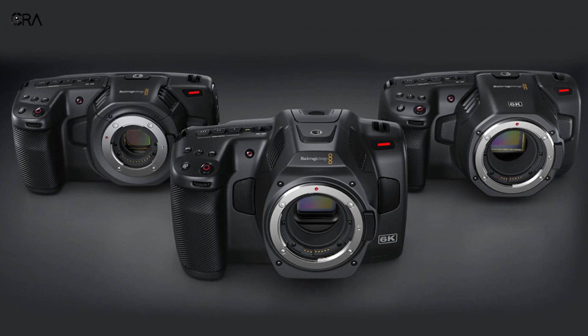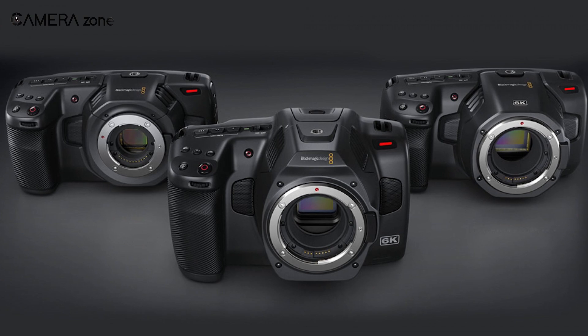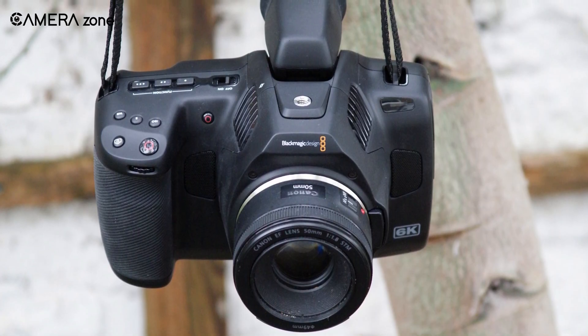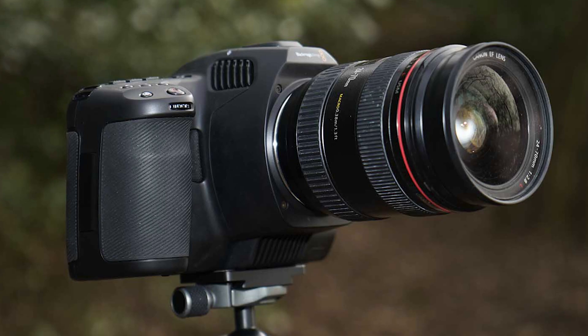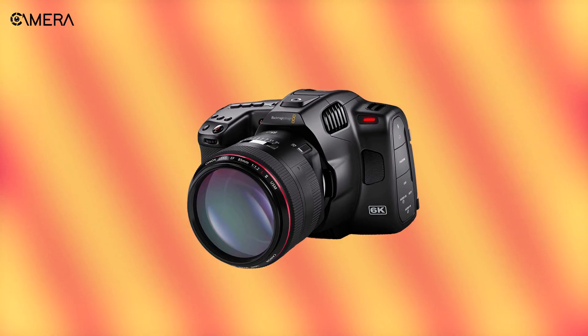Blackmagic cinema cameras are very popular for their reasonable price range while being impressively powerful. One of the most feature-packed cinema cameras from Blackmagic is the 6K Pro, which entered the market with a more improved sensor, recording features, buttons, ports, display, and dynamic range compared to its predecessor.